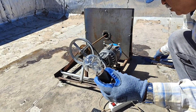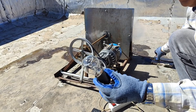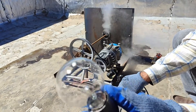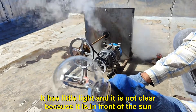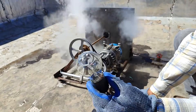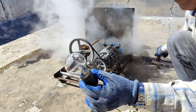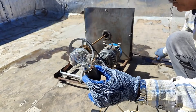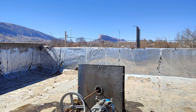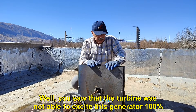Now we test a 220V 100W incandescent bulb. It has little light and it is not clear because it is in front of the sun. You saw that the turbine was not able to excite this generator 100%.